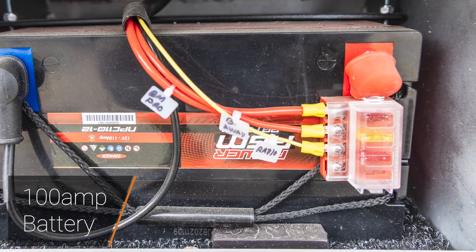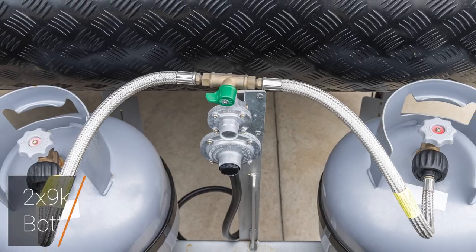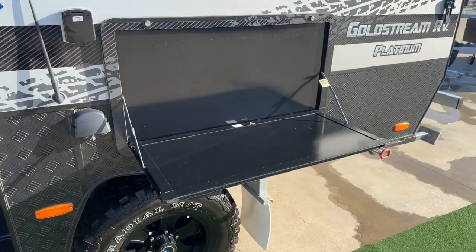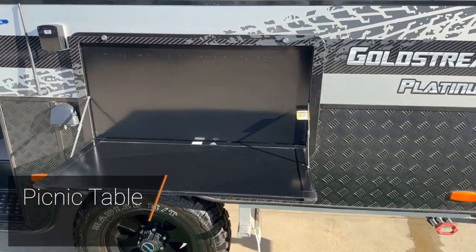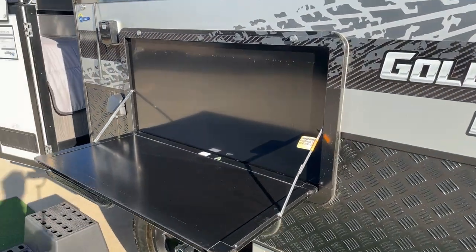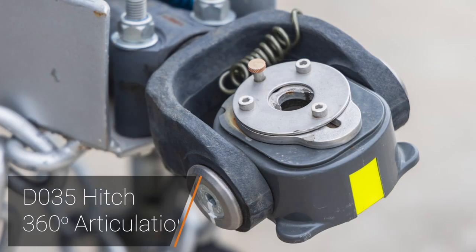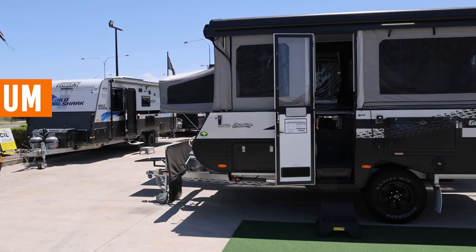We have a 100-amp-hour battery and two nine-kilo gas cylinders on the front with a manual changeover valve. We're fitted with a picnic table on the side and external speakers so you can bring the music outside. The hitch offers a 35-degree fully articulated connection.